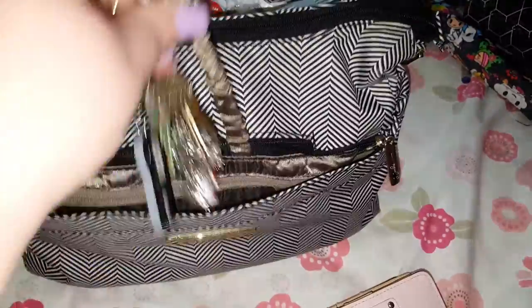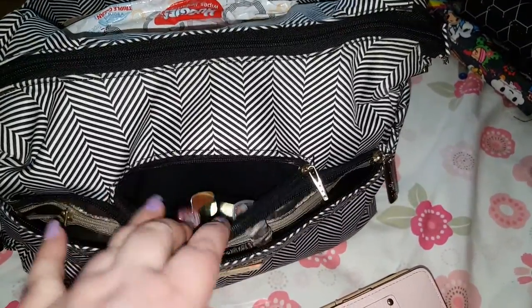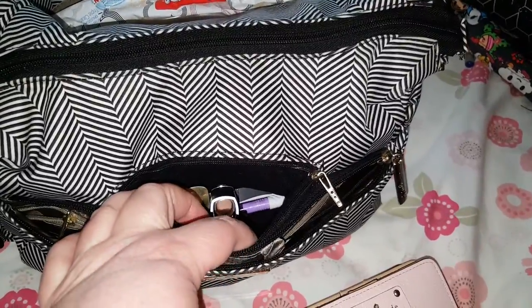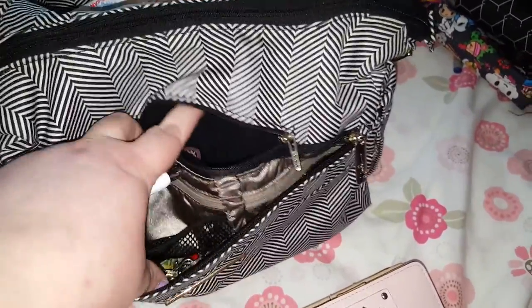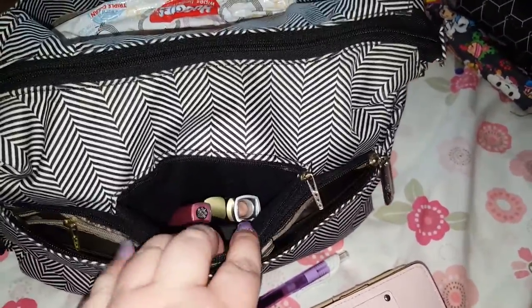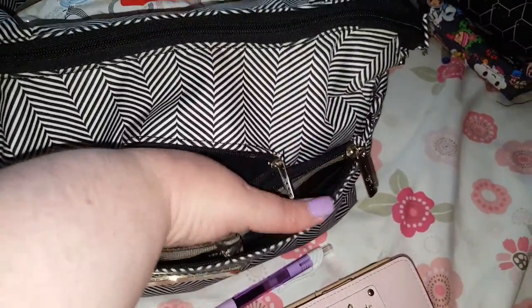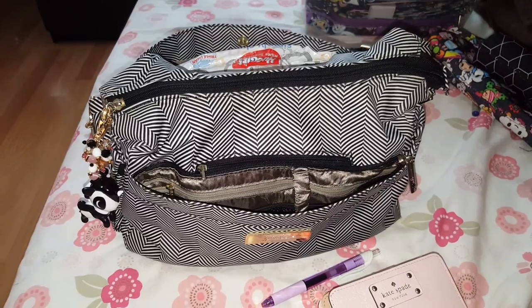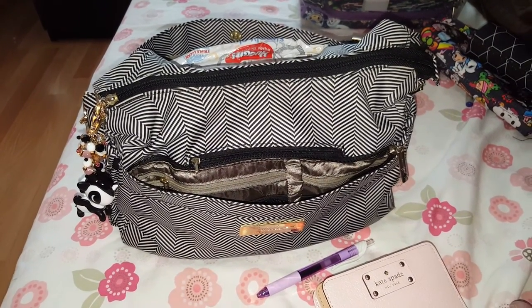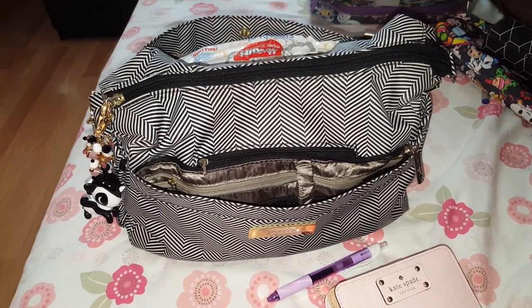The next pocket behind here is the tech pocket, so you can put your cell phone in here. I use it just for the lipsticks that I use all the time — lip glosses, lipstick, chapstick, that kind of thing. I have a Samsung Note 5 and I do find it a little bit too shallow for that. I believe the newer Hobo Bees can now take the larger phones, so it shouldn't be an issue if you buy one now.